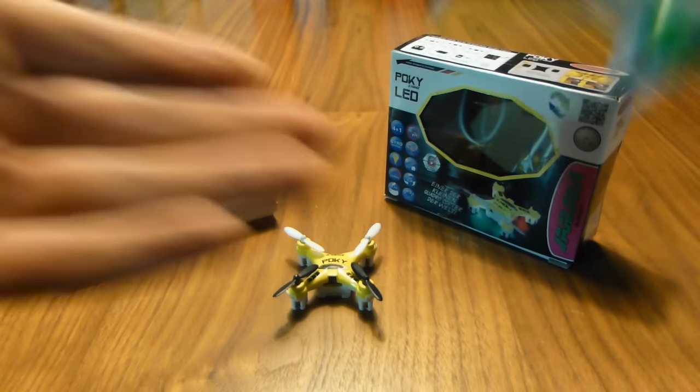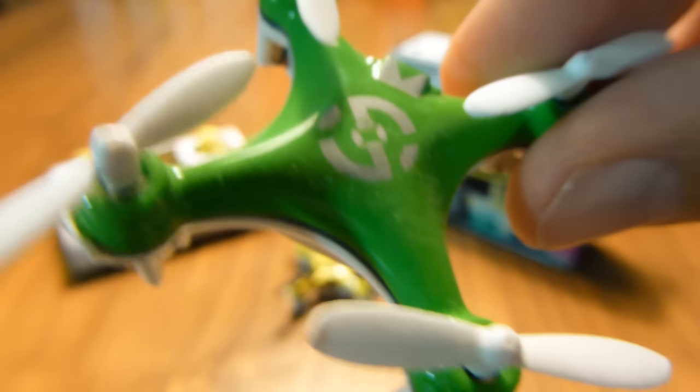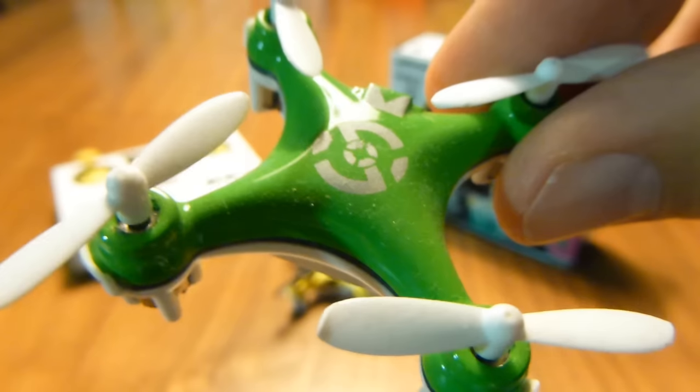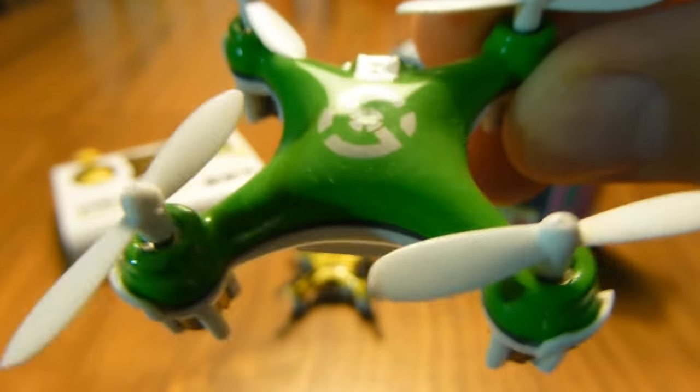My first experience with multirotors was the Shearson CX-10. After the initial wow factor of actually controlling my very own aircraft, my fascination quickly turned to its size. This thing was so tiny I could potentially carry it around in my pocket. I could fly it anywhere — at work, on the subway, while waiting for the bus… only I couldn't.